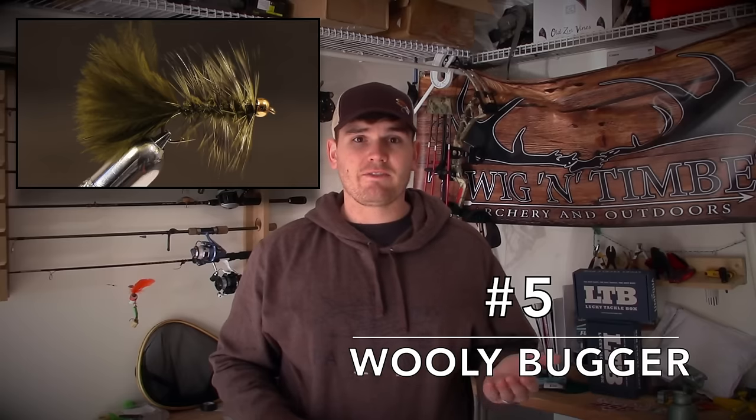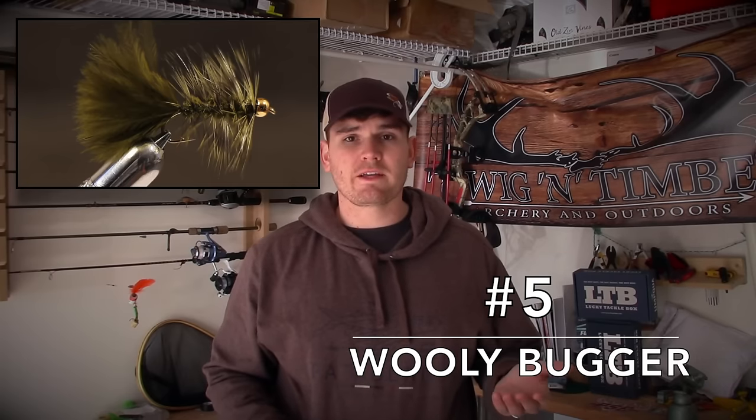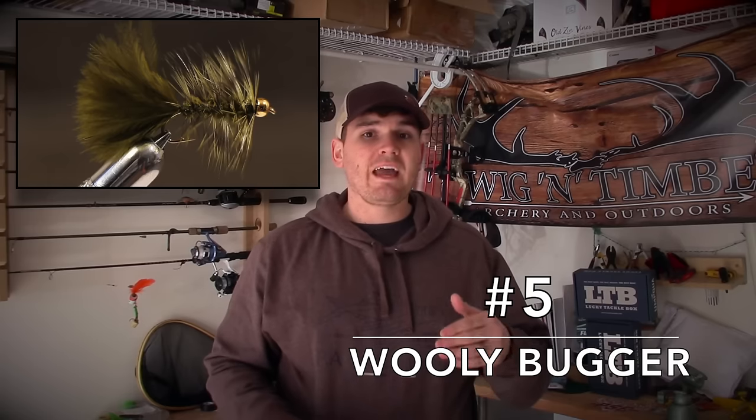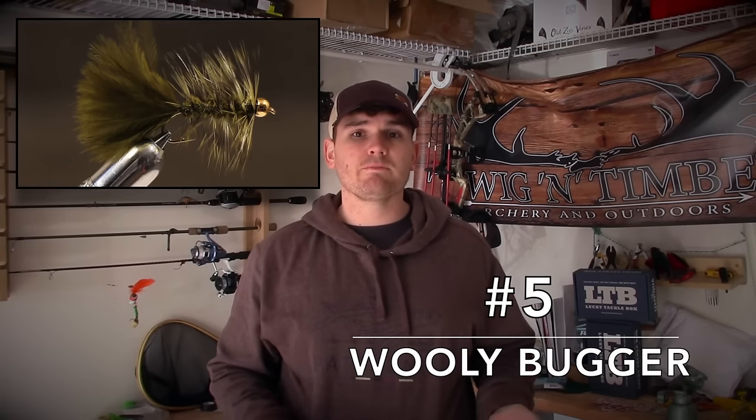I'd be remiss if I didn't include a Woolly Bugger in the top flies for trout, because a Woolly Bugger — in fact any streamer — can catch anything. We want to remember that we usually use these to target large trout, and you fish them differently as well. Usually we fish them stripped.